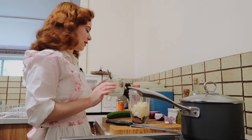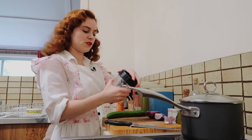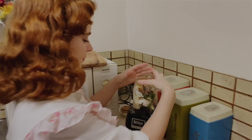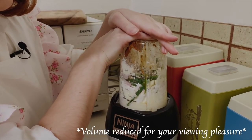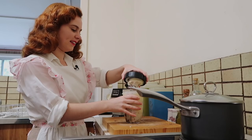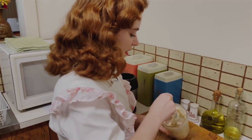Now if you recognize this recipe, it's because I actually made it in my 50s housewife week — it was so delicious, so I thought I'd share it so you can make it at home. Now that we've got all of the ingredients in the blender, we're just going to blend this up until smooth. Because we don't have a lot of ingredients in here, I'm going to need to give it a little bit of help and mix it up. If you have a larger amount, you shouldn't have this problem.